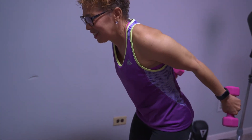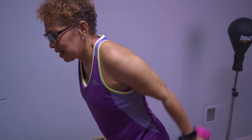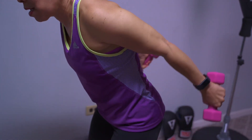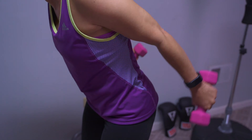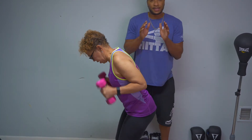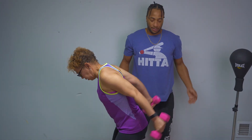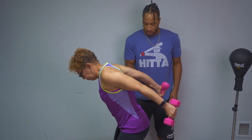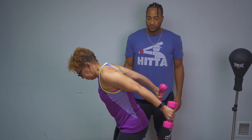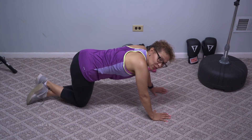Our next exercise is called the scarecrow — it's like we're going downhill. You want to position yourself, bend your knees, and come all the way back. Take your time, all the way back. This is good for the back part of your arm, for your triceps — 7, 10, 12, or 15 reps. And breathe — there you go, just like that, perfect form.